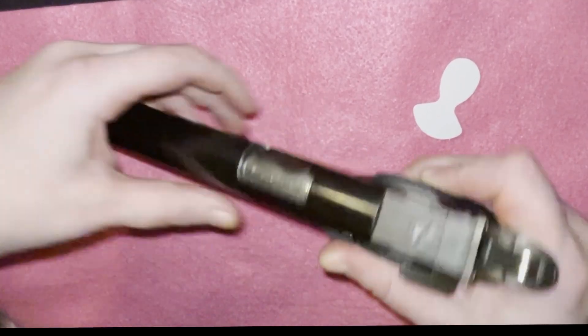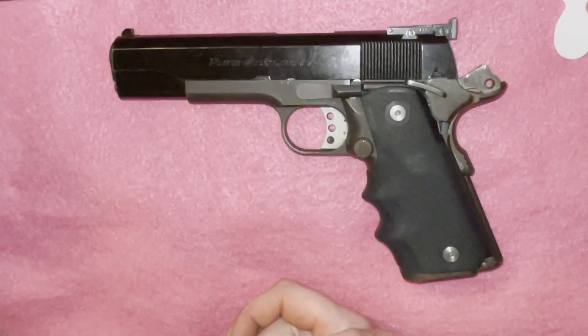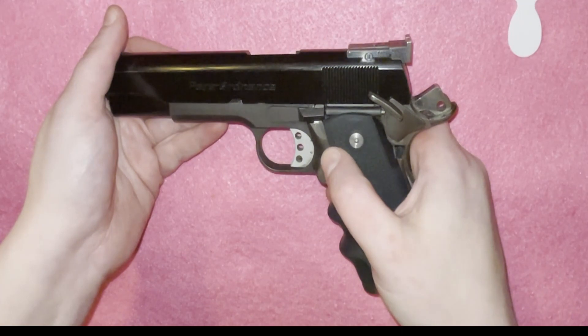If you have any other questions or there's a gun you specifically would like to see, let me know down there in the comments. I appreciate you all. To all my beasties, I hope you have a wonderful night. Thank you for joining me in the lair. I can't wait till next time.